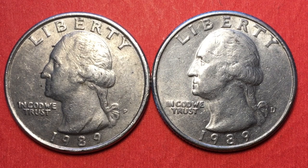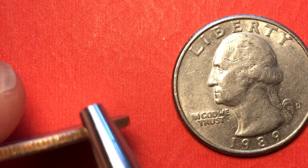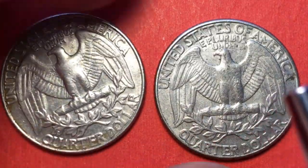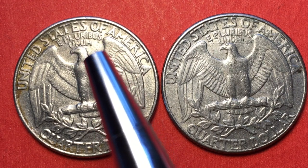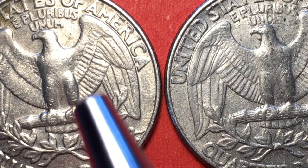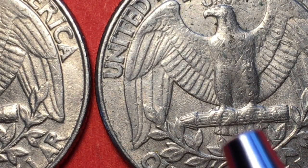This particular coin is a copper-nickel clad copper, and if we tip it up we can see the copper showing through with the nickel cladding on both sides. If we flip it over, we see the regular back — the eagle holding a bunch of arrows. It says United States of America at the top, E Pluribus Unum right above the eagle's head, and Quarter Dollar at the bottom.